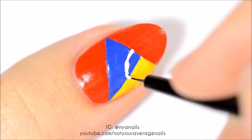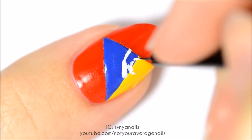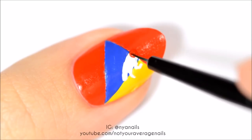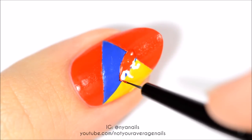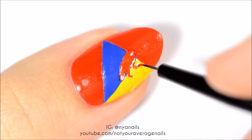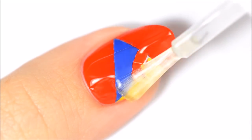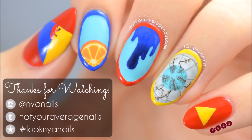Use white polish to make the silhouette of a fox. Fill in the silhouette with red polish. Use a darker red polish to go over the feet. Seal in your design with a top coat and you're done! All the products used in this video will be listed in the description below. Thanks for watching!